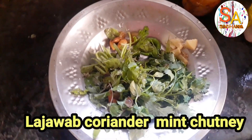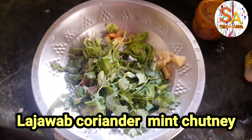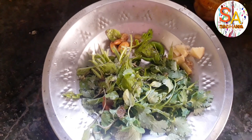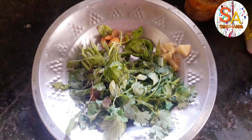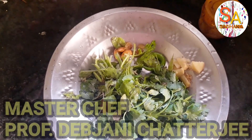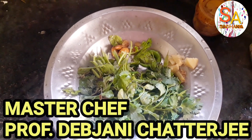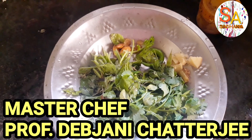Welcome to Devjani's Yummy Kitchen. Today I will be preparing the La Jawaab Coriander Mint Paste, which in Indian language is known as Dhania Patta, Kadi Patta Chutney.